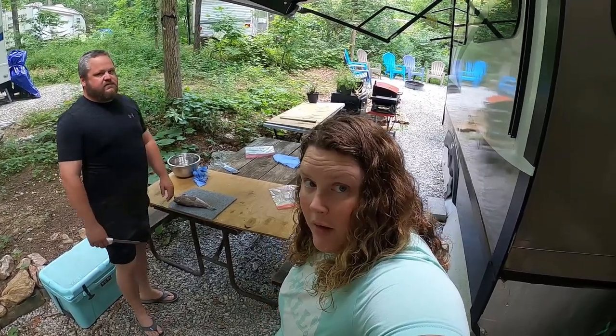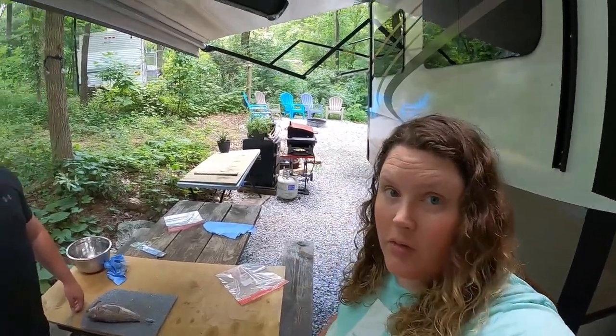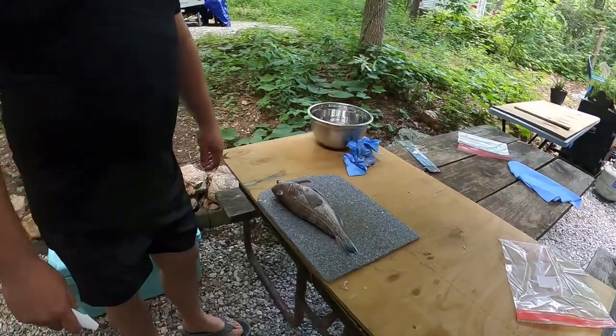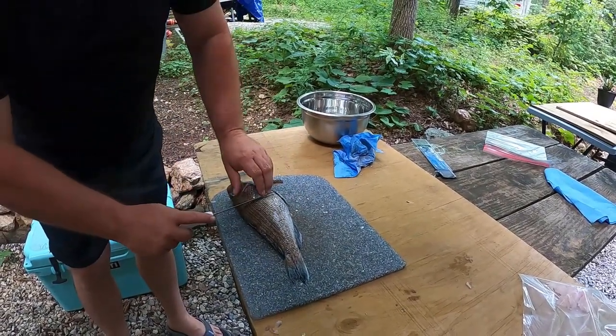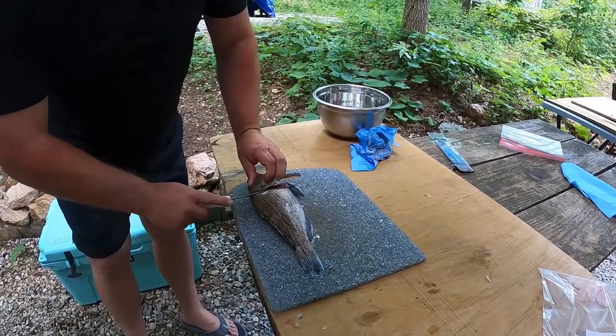Good morning everyone. We're back at our camper from our trip from Ocean City, and we're going to clean up some sea bass that we brought home with us. Justin's here with his new little six-inch Dexter fillet knife, and we're going to show you how to fillet one of these little guys. We'll start that initial cut right behind the head, up and under — there we go.